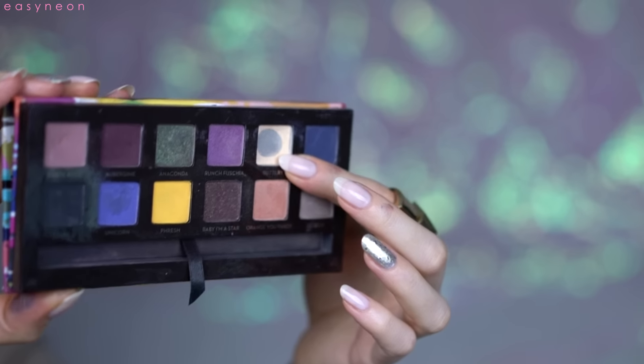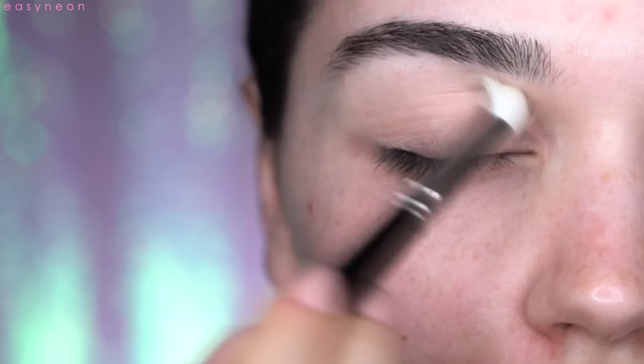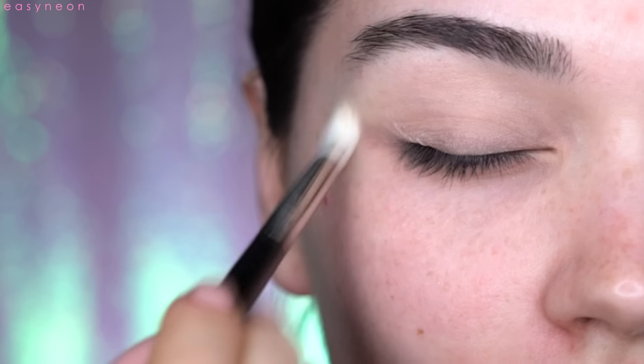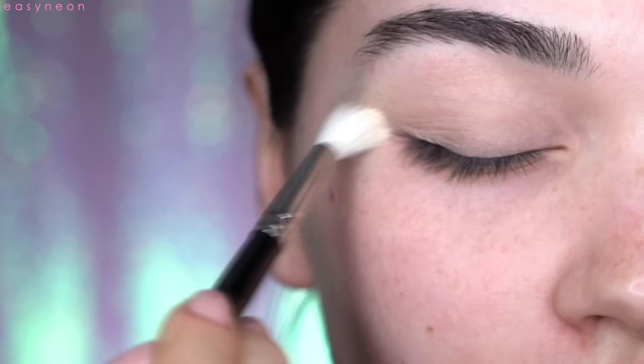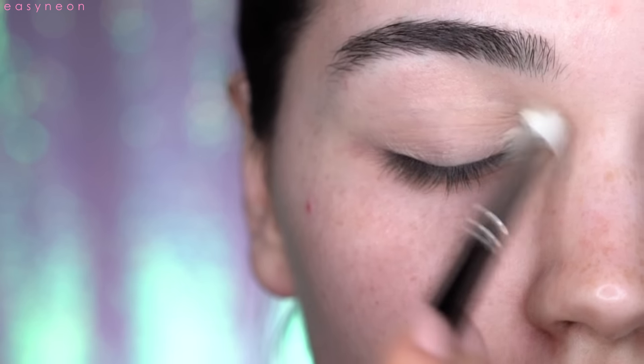I will take 'Battery' from the Anastasia Beverly Hills Artist Palette — I rediscovered this palette recently. I'm using a new brush from Hakuhodo, the J5533, which I recently bought. I'm very excited about my new Hakuhodo brushes.